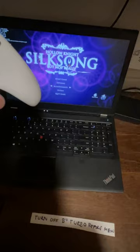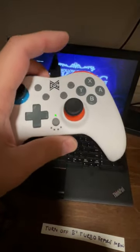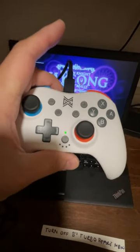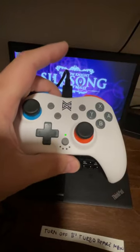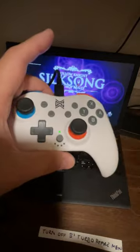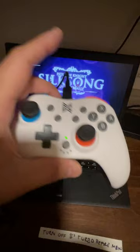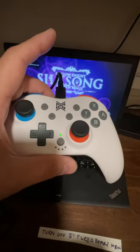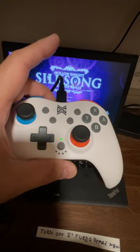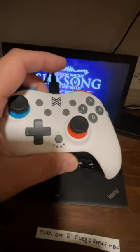I'm still returning it based on the fact that turbo doesn't reach the back buttons and that I can't map the front buttons between themselves. Worth noting: when you disconnect the cable, the memory is volatile, so any programming you've done is gone. That's actually kind of convenient — if you've done something stupid, it's easy to reset by just reconnecting power.